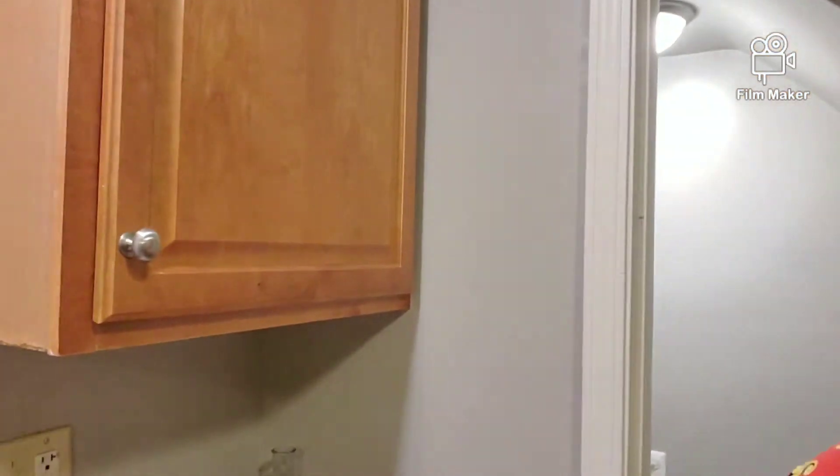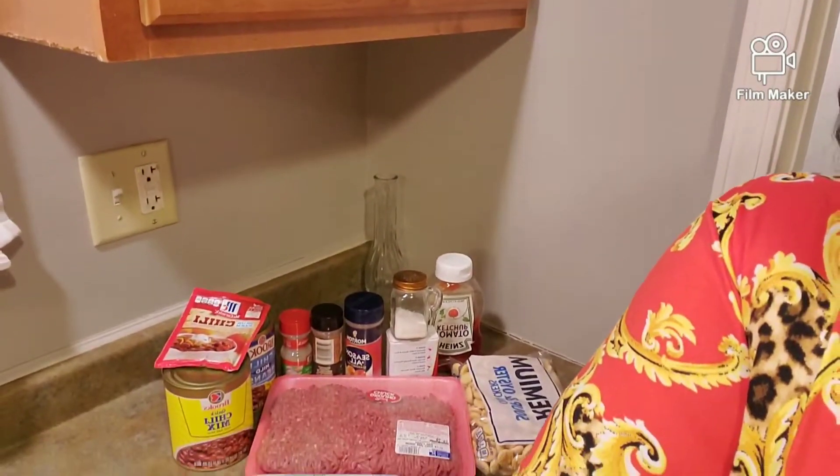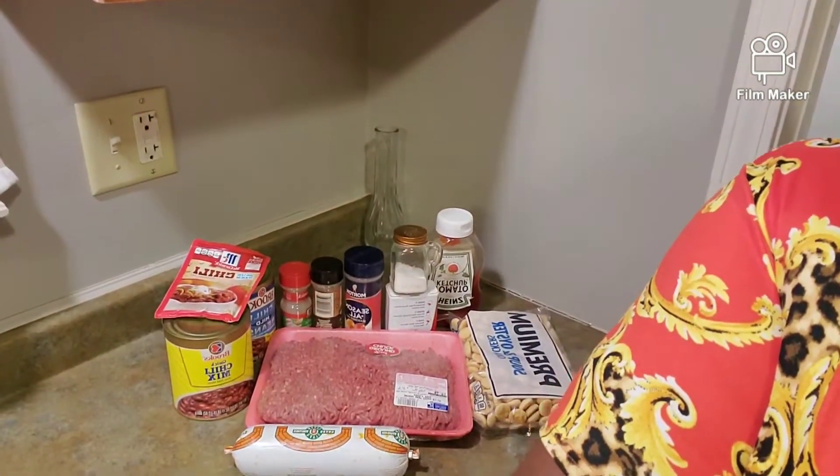Hey everybody, today we are having chili. It's been so cold that I'm like, I need something hearty and warm. So we are doing chili today. Let me get you over here — y'all know I have to move y'all with me. It ain't no surprise, that's how we do.